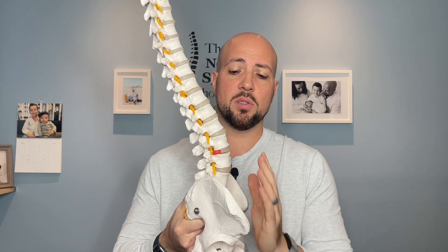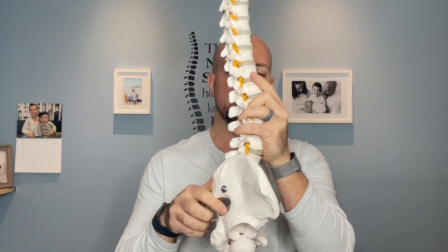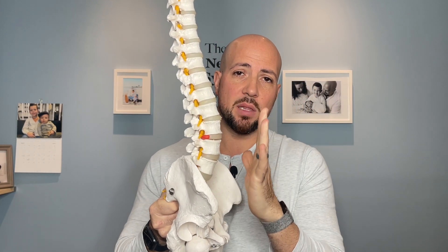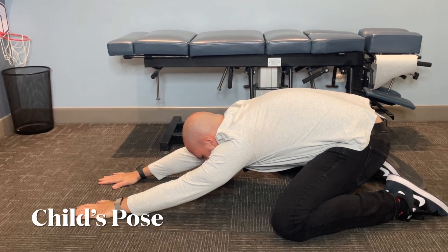To address lower cross syndrome, we need to strengthen those muscles. We need to look at the pelvis, the hamstrings, what's happening in the front with the abs, and when we coordinate all this together, that's where we're going to reduce low back pain, help with movement, improve flexibility, and you're going to notice a massive difference.